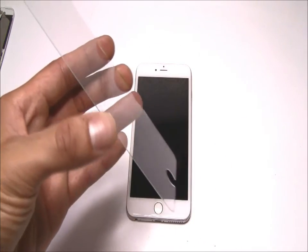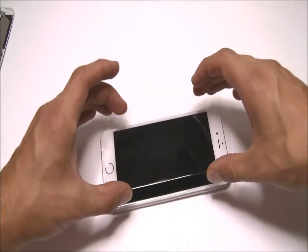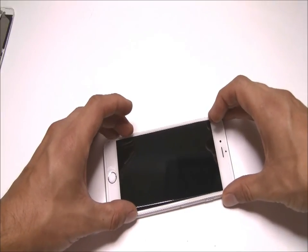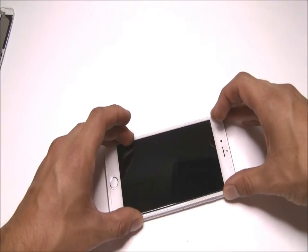Once you're satisfied that your screen is free of dust, particles, and smudges, you can then begin placing the screen protector over your screen. Make sure that you line up the holes with the ear speaker and home button, and then simply allow the static cling to adhere the screen protector to your screen.